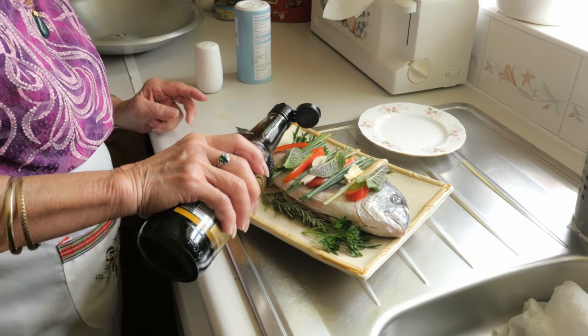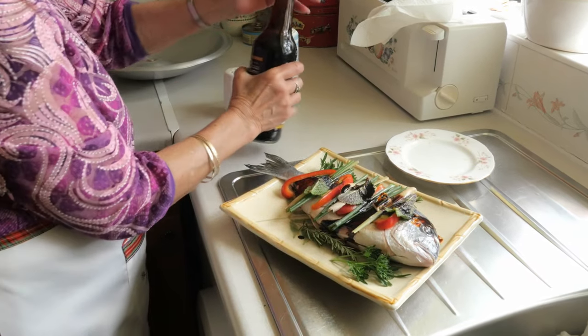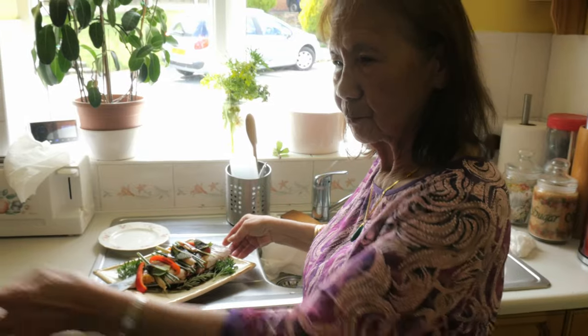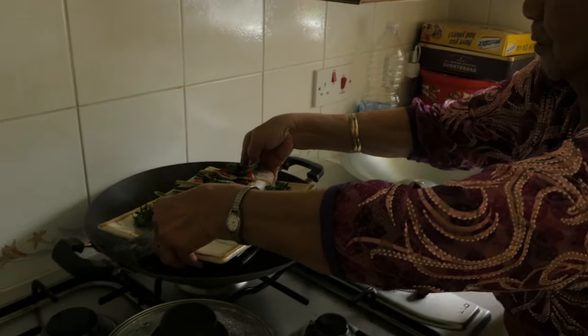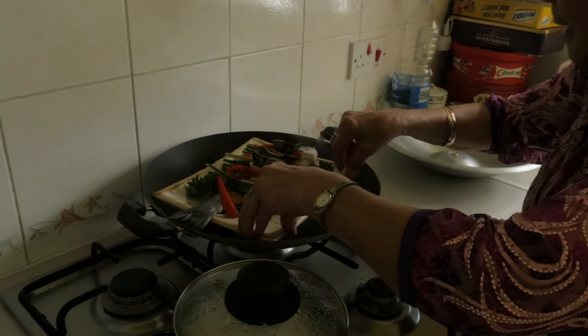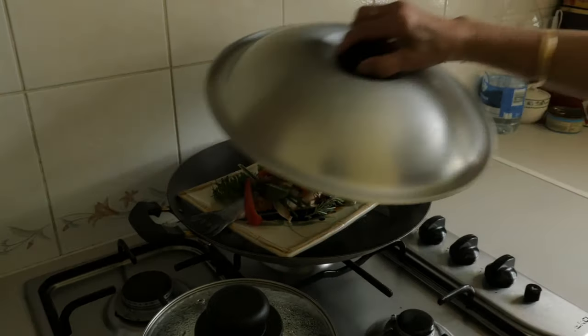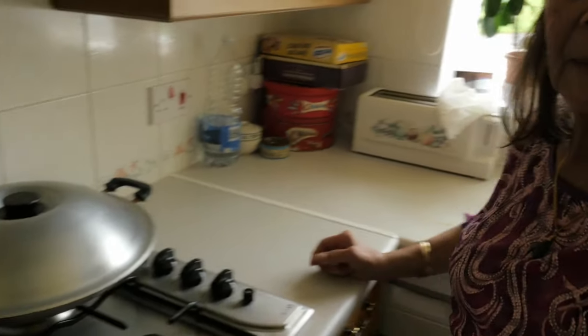All over the fish. What are you gonna do now? Put this in the Chinese wok — just put it in there with a bit of water. Put it on, and leave it for 20 minutes.